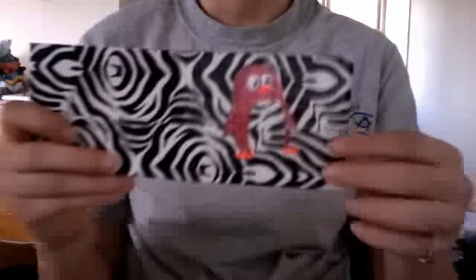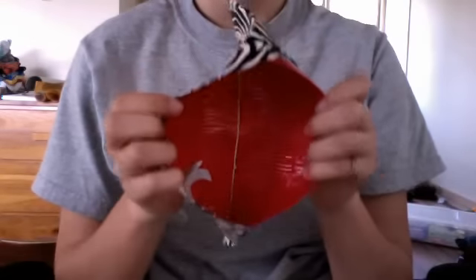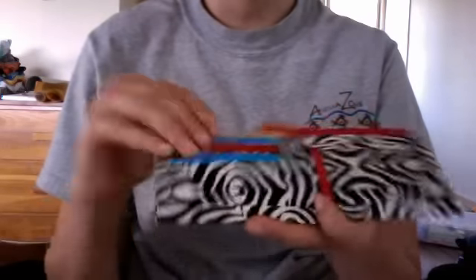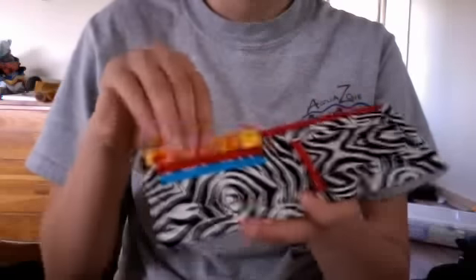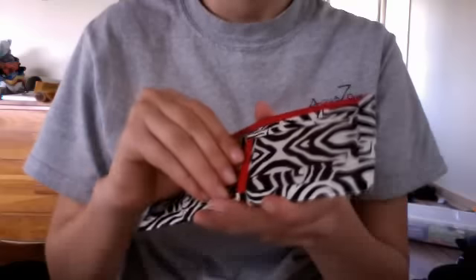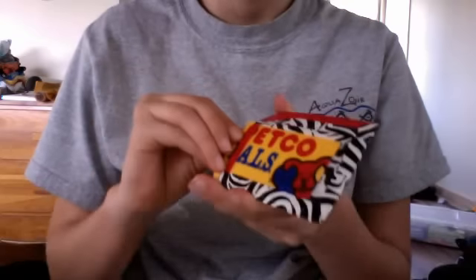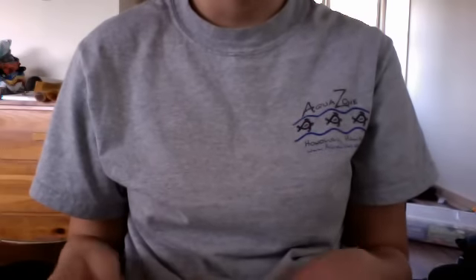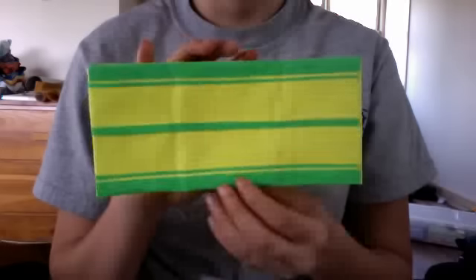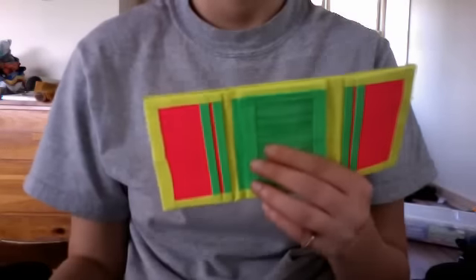Hey everyone, I have two wallets I want to show you. The first one is the penguin wallet I made with a see-through penguin on the inside. It has my basic design: three pockets — a pocket here, a hidden pocket, and an ID slot.